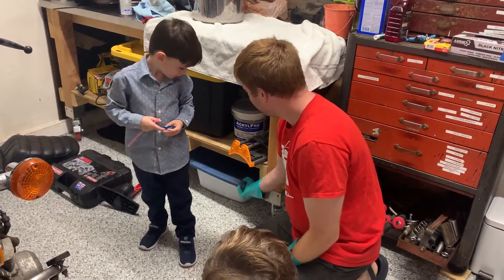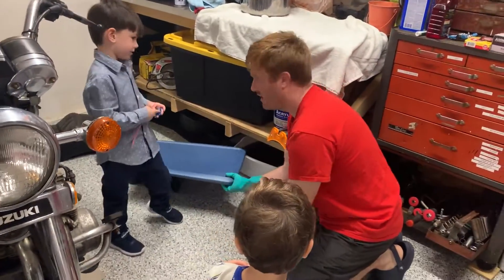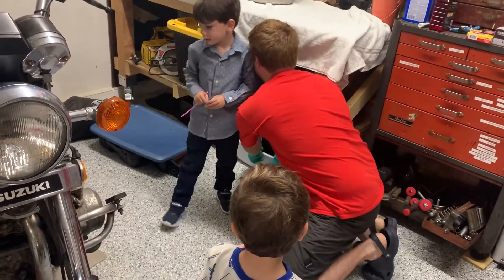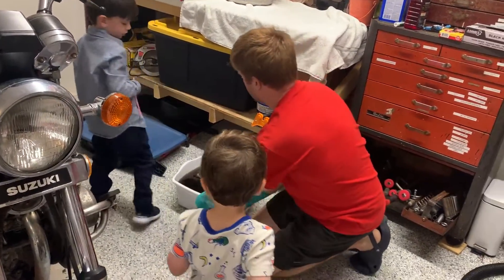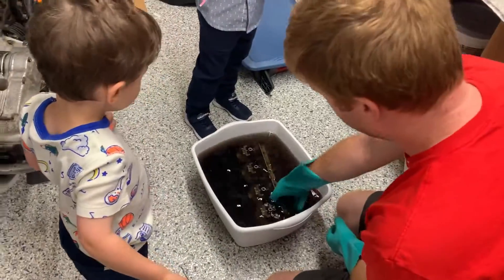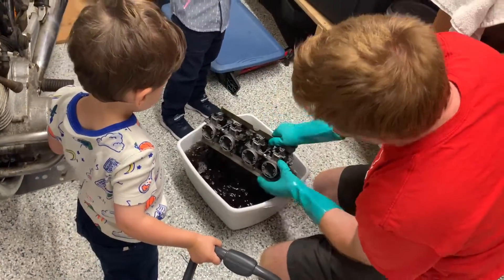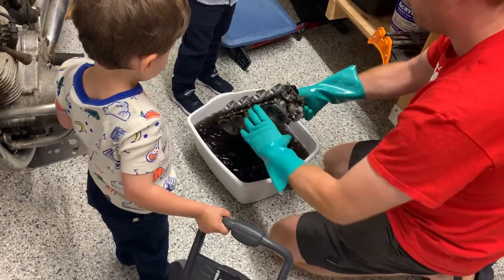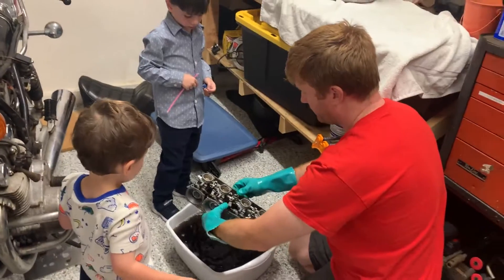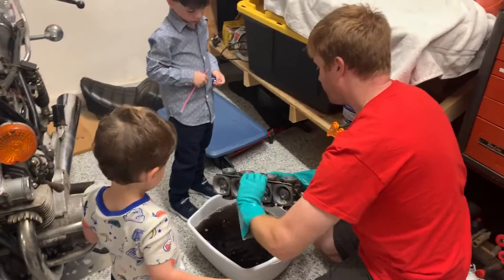We just soaked the carburetor for 48 hours in Simple Green Pro HD and water. It used to be purple, now it's black — look at all that grease that came off of it. It looks almost like a brand new carburetor. We already cleaned up all the jets and stuff in the basement.